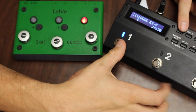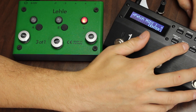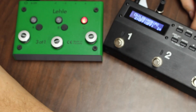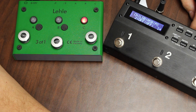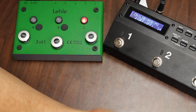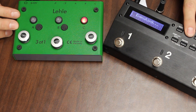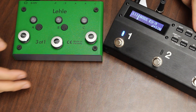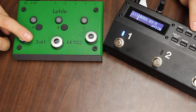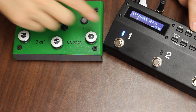We go to the ES5 and want patch one to be input A output one. Hit enter to edit the patch, then go to patch MIDI one. Channel two is the MIDI channel we set, so under CH put two. Scroll over to PC for the program change command and set it to one, since this is the first program change. Send the program change to the Lely — nothing will visibly happen, but it knows what you sent. Then hold down the corresponding switch on the Lely until it flashes and let go. Now program change one on switch one in the ES5 corresponds to input A output one.